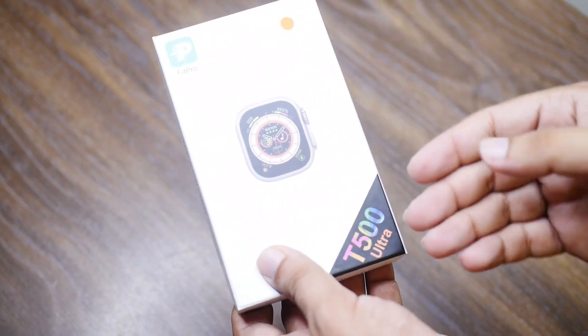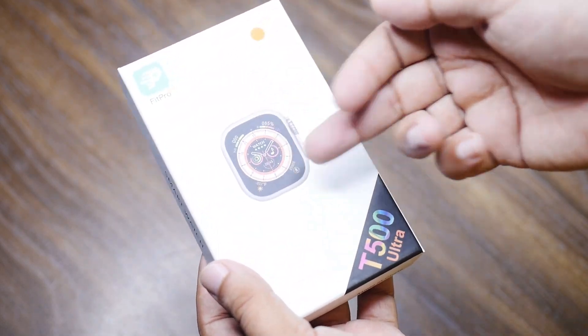In the minimum budget, you will get a smartwatch with full-fledged features. The salient features include a 1.75-inch TFT-based display, a fully metal body at 45mm — which is replicated from the Apple Ultra Watch design — at a small price. It also has a calling feature, waterproofing, and is a full-fledged watch. T500 Ultra comes in a very minimalistic box. Stay with us.